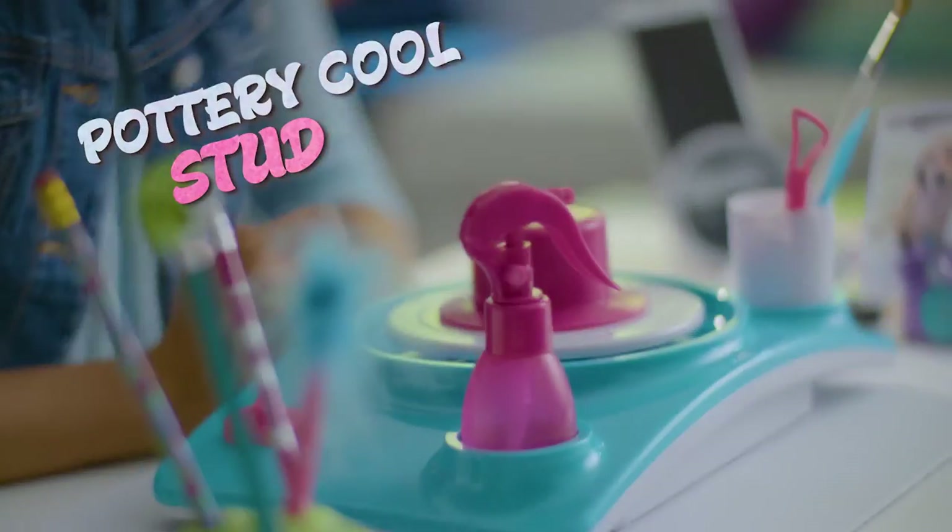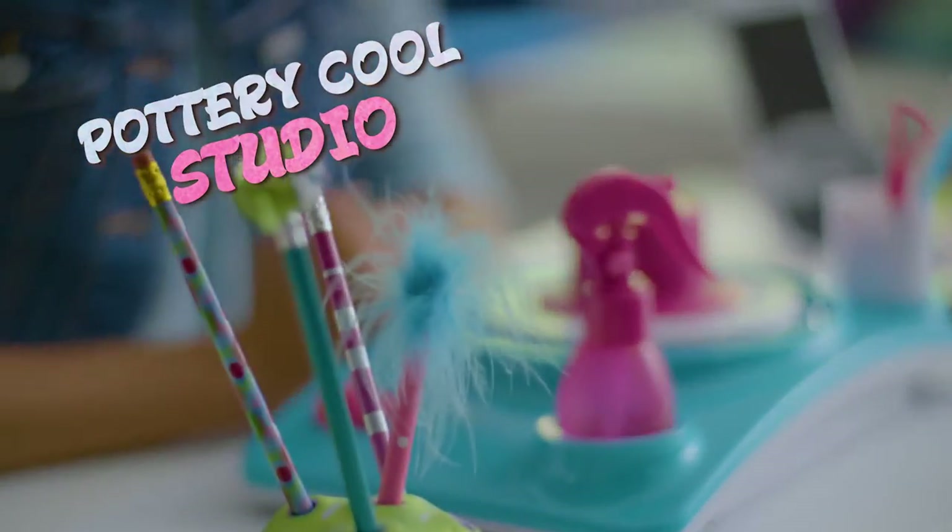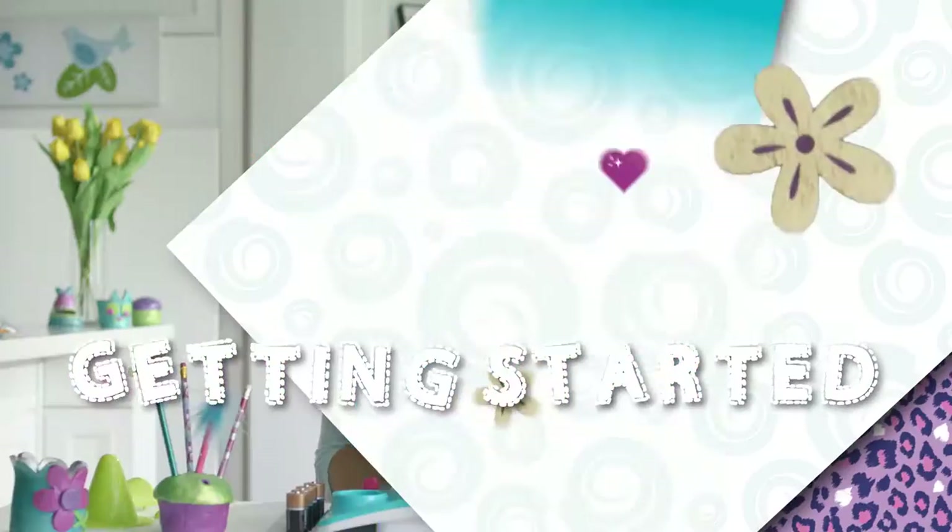Welcome back to Now That's Cool. I'm Nina, and this is the Pottery Cool Studio from Spin Master. It's a whole new way to create with clay. And I'm going to give you tons of tips and tricks so you can make awesome clay creations. Make sure if you have long hair, you put it up so it doesn't get into the clay. Let's get started.